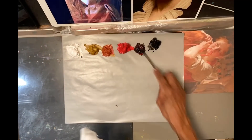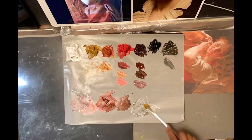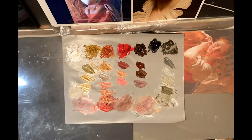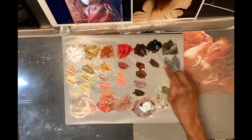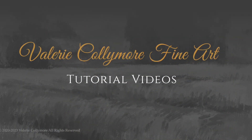In the Zorn palette part two, I'll show you how you can mix up many fabulous colors for the portrait using the Zorn palette. Thank you for listening, and happy painting.